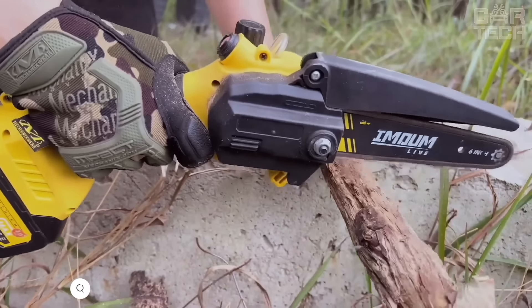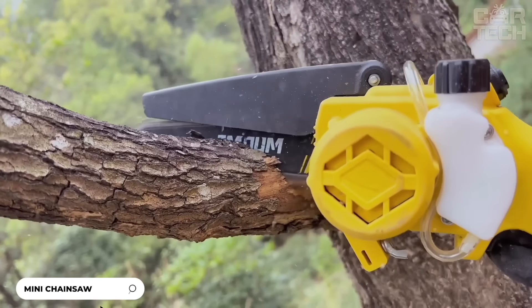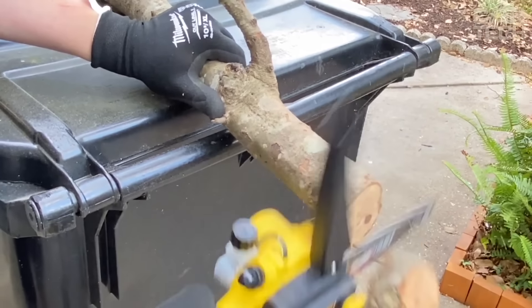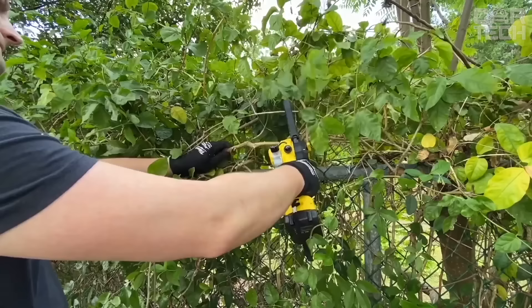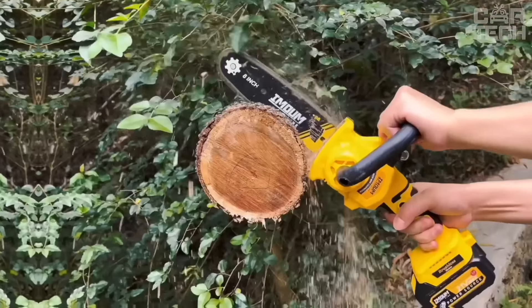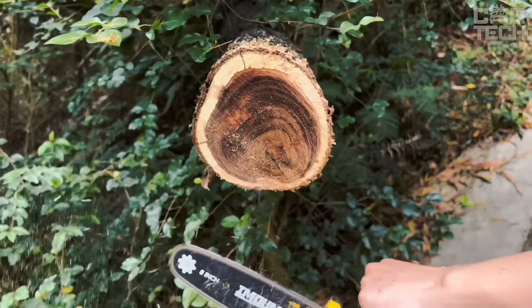The IMUM Live Mini Chainsaw has benefits like power and speed — this baby can cut a 6-inch diameter log in just 8 seconds, all thanks to its advanced brushless motor that delivers a high cutting speed of 26.2 feet per second. This saw has an automatic chain lubrication system — you don't have to stop and manually lubricate the chain. The manufacturer claims they have also solved the oil leakage problem that was present in previous models.